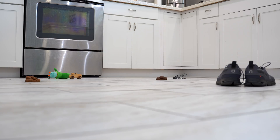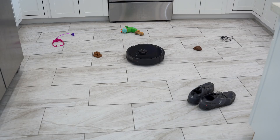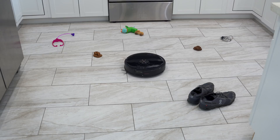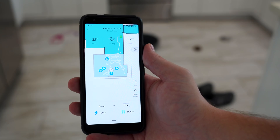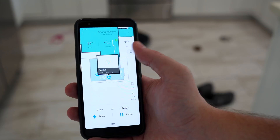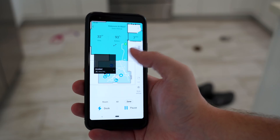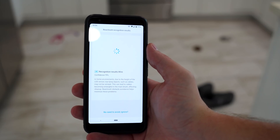It's supposed to come loaded with tens of thousands of objects to avoid, but there's only one way to find out if it works. I threw a bunch of things on the ground — cords, shoes, toys, plus some presents from the pet. The vacuum did a pretty good job overall at avoiding these things. The AI worked very quickly at identifying what the object was. It wasn't always correct — sometimes it would say a toy was a shoe, or random things were pet waste — but the majority of the time it identified the object correctly.